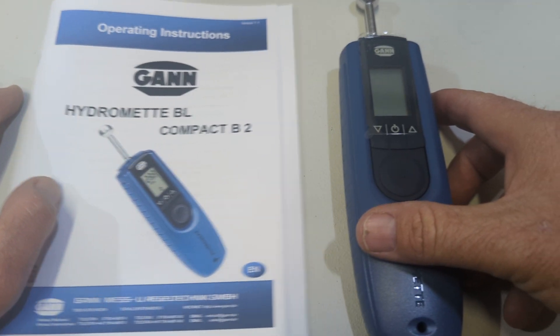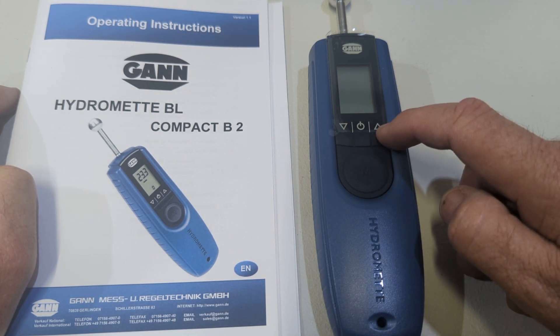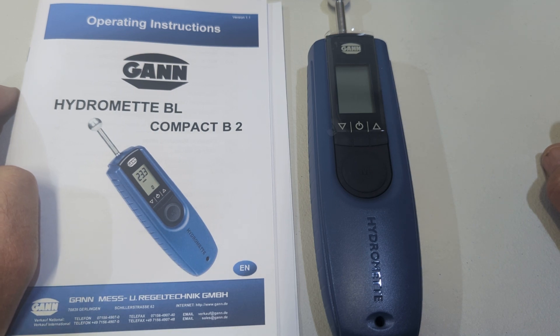Pretty simple - we have four buttons: down, up, off, and measurement. Let's run through them with you.